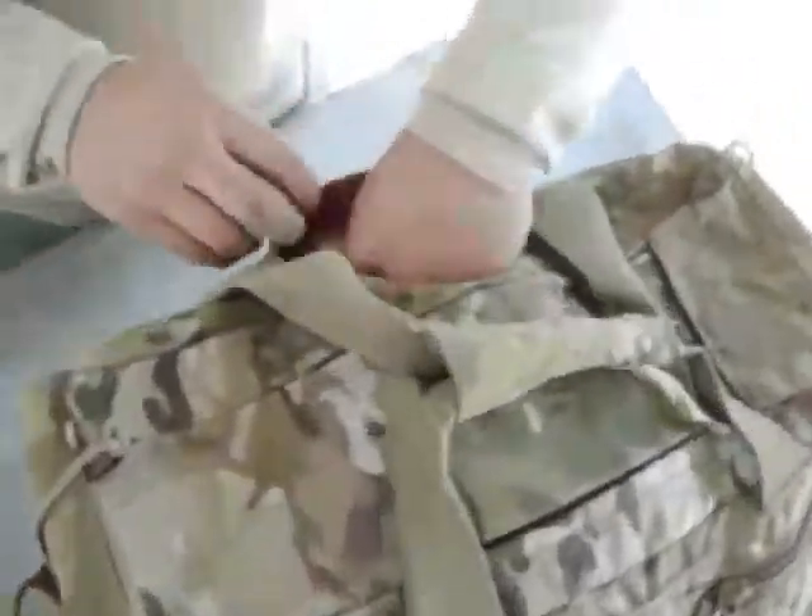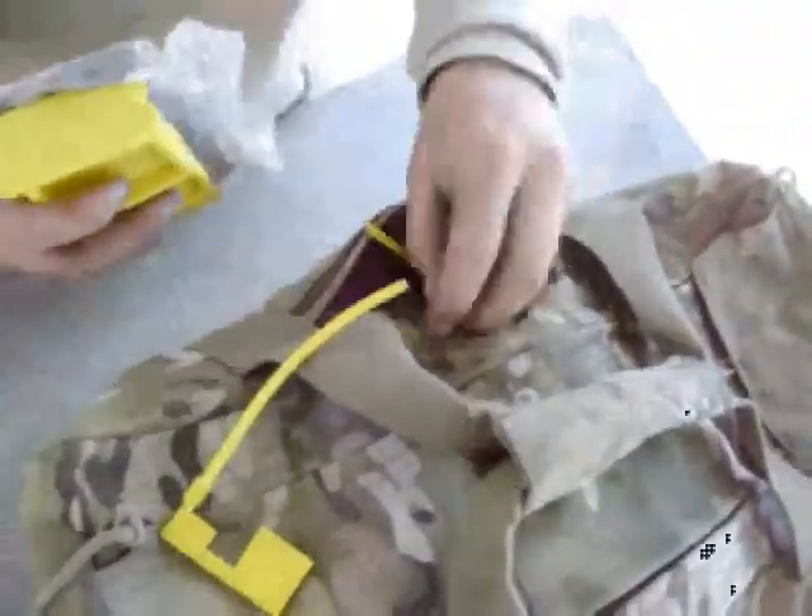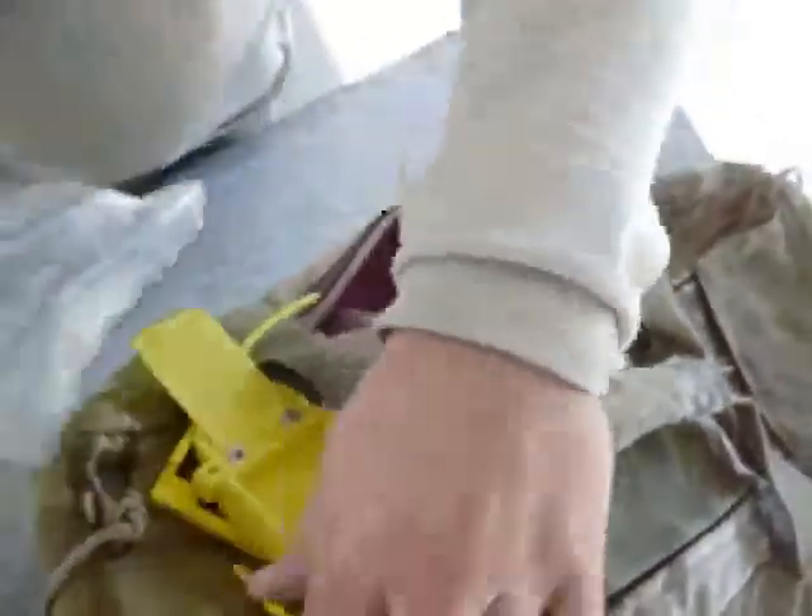There's an outside pocket here — just a little slip pocket — where I keep a couple of chamber flags for being at the range.